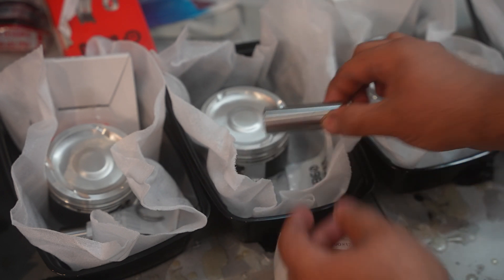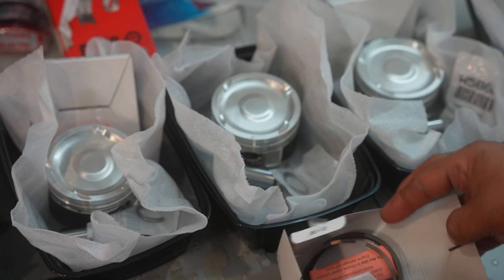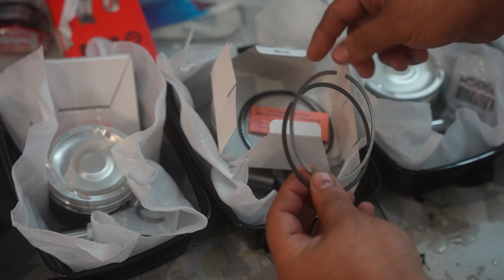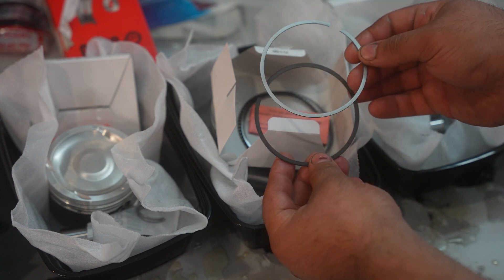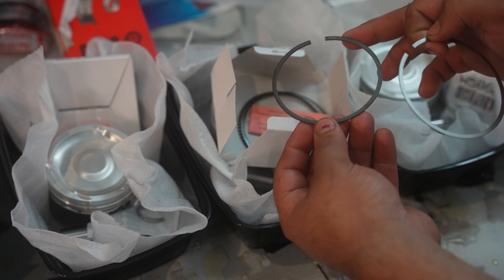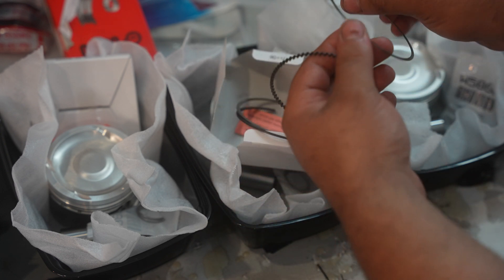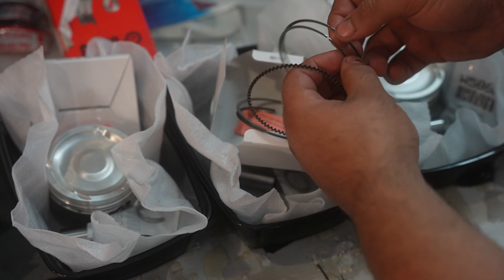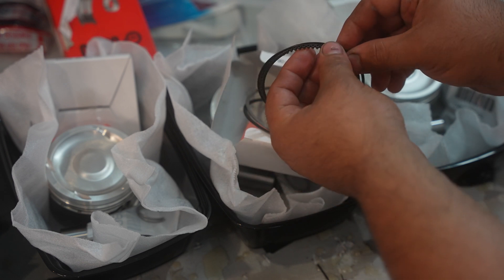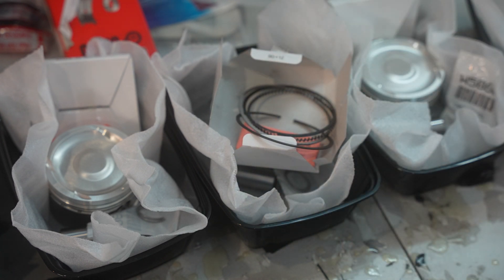Here you can see the piston, the small pin that goes in there, and the small clips that hold the pin inside. We also have the different piston rings. You have two that are a bit thicker — the more metallic chrome-looking one is the top ring, and the second one with a matte gray-black look is the second ring. Then you have three pieces for the oil ring, which act as a sandwich and are for oil control. I'm going to show you how to gap them and properly install them in the piston.